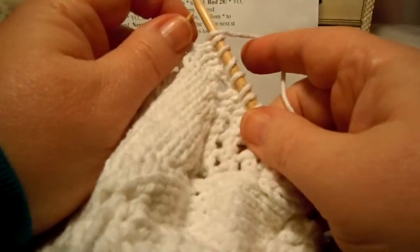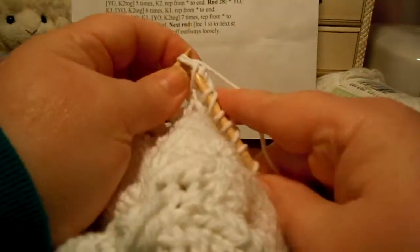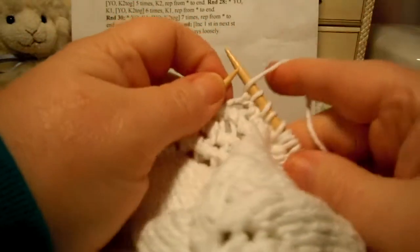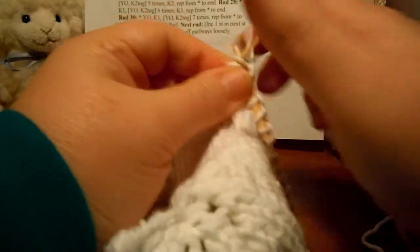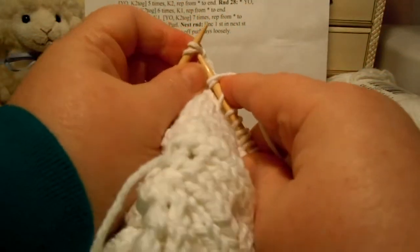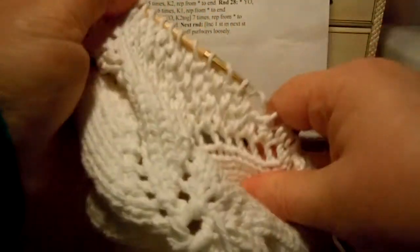Let's repeat round 28 one more time before I finish the video. Yarn over, knit one, yarn over, knit two together — six times — and then we knit one. So that's the pattern that we repeat.